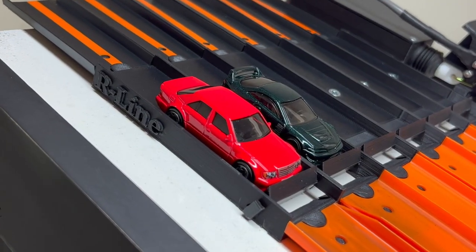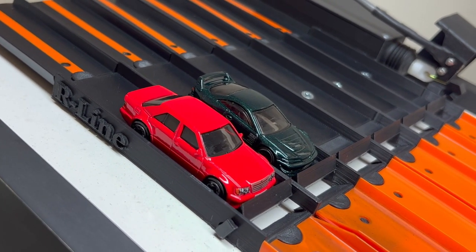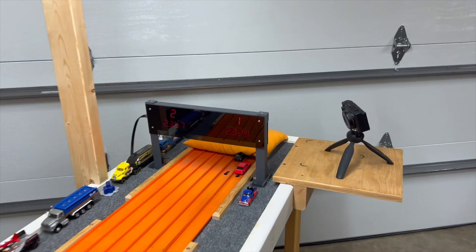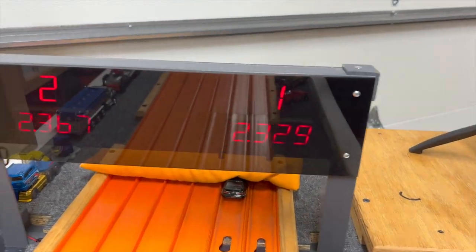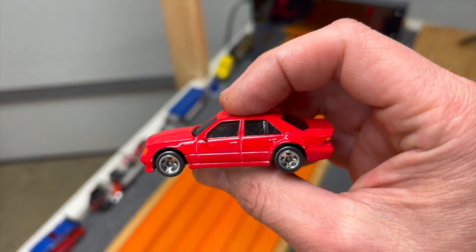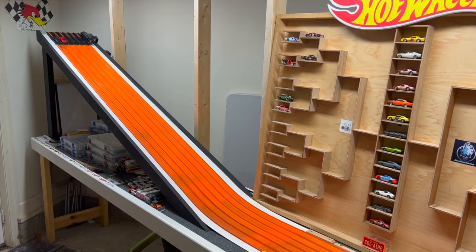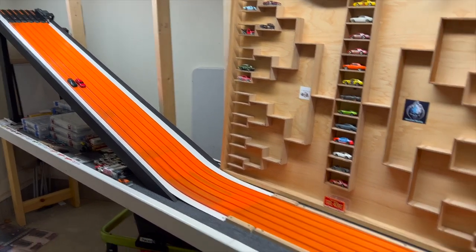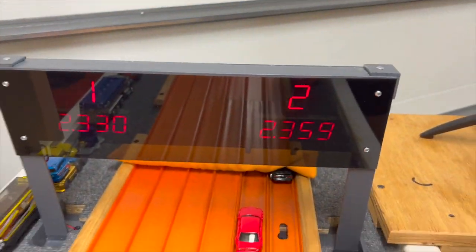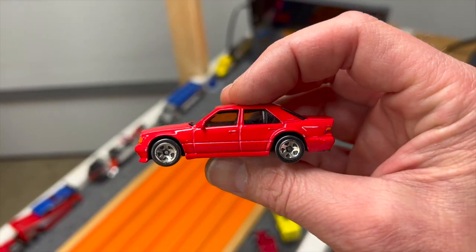Next pairing — the Mercedes-Benz in lane number one and the dry run winner, the custom Acura Integra, in lane number two. The Mercedes-Benz loves the graphite — 23.29 to a 23.67. Mercedes blowing away the Integra. Lane swap — the Integra needs to best a 23.29 to stay in it. Not going to happen — 23.30 to a 23.59. Evidently the Mercedes just needed a little bit of speed dust. He'll be moving on.